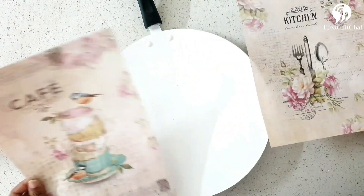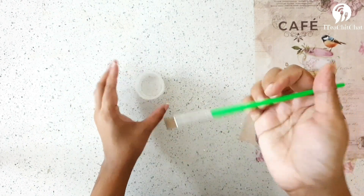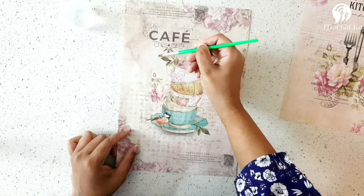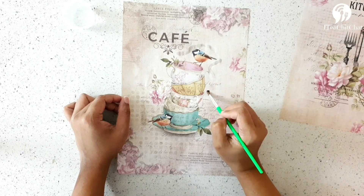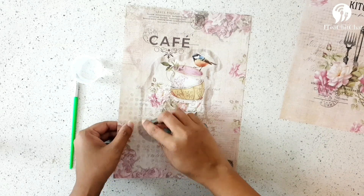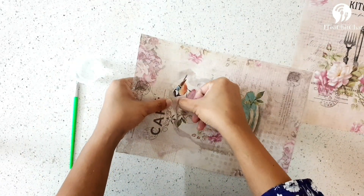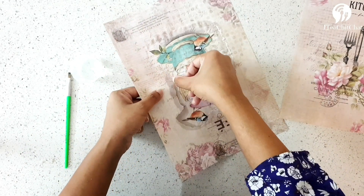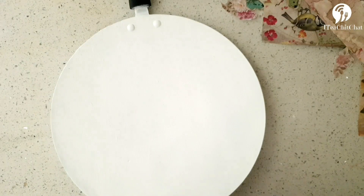We'll use water to soften the decoupage paper and then tear off the edges — it's going to be really imperfect, and you really don't want any perfect cuttings or designs. I've just dabbed a few drops of water around the edges and once it gets softened, we'll tear it off. You can do the same thing for magazines or newspaper cuttings. Just make sure you are using papers which are not too thick.